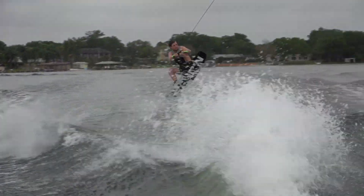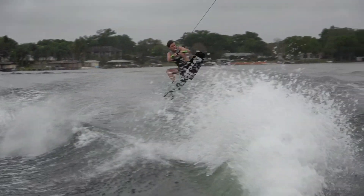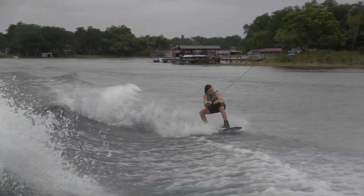A mistake I do see a lot of people make is actually absorbing pop — here's an example of me absorbing pop. This usually happens when you leave the wake early, or you end up ripping your knees up to your chest trying to get big air, but you haven't really pushed off the top of the wake yet. So you end up scrubbing the top of the wake and getting minimal air. Really just make sure you push off the very top of the wake and edge all the way up through the very top of it.